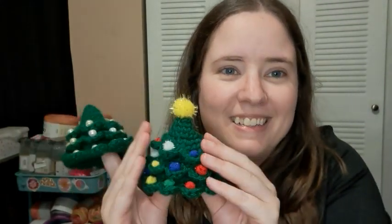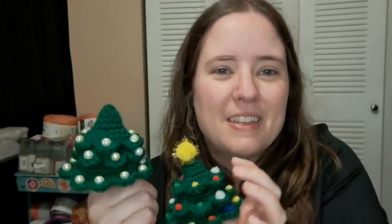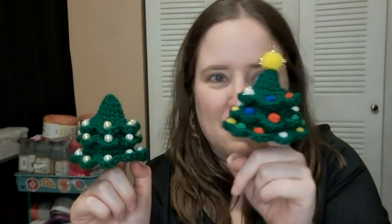I just need to get hangers for them. This is a free pattern — I'll have it linked below. If you make any of these, let me know! Tag me on Instagram, send them to my email, or post them in my Facebook group because I'd love to see your versions. I chose to do green but I think they're really cute. Let me know which one you like better — the beads or the pom-poms.